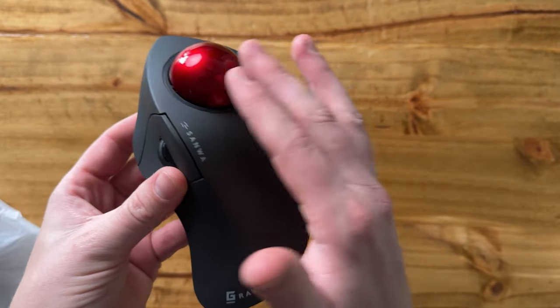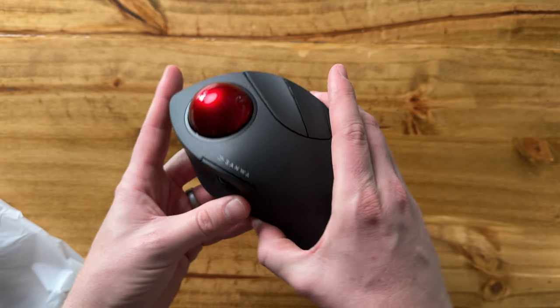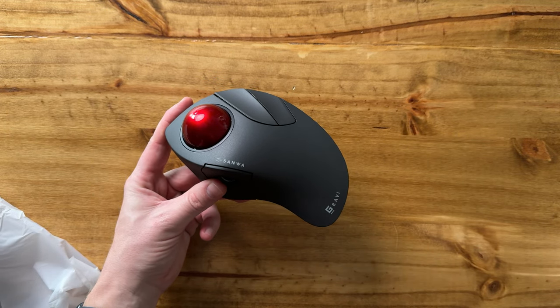You're able to switch it on and use it, and honestly it's just super nice. I really like that it rolls super smoothly — it's just a really great mouse. So if you're looking for something like this, I highly suggest you check it out.